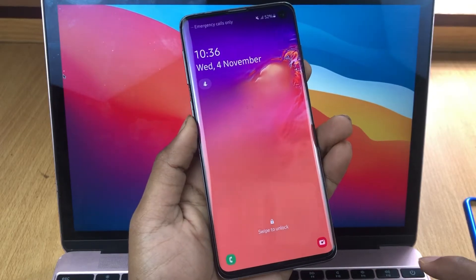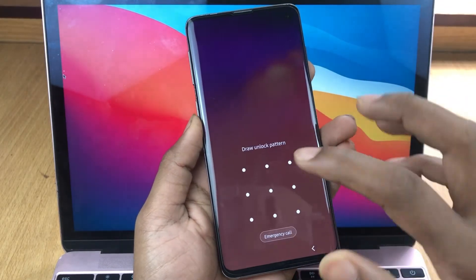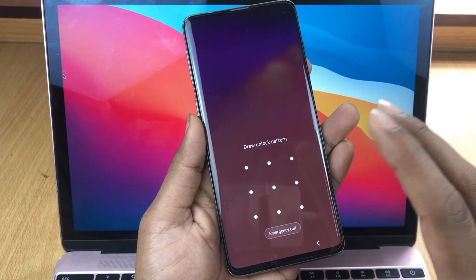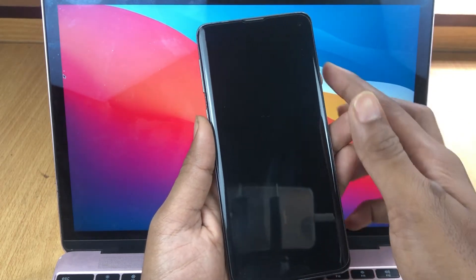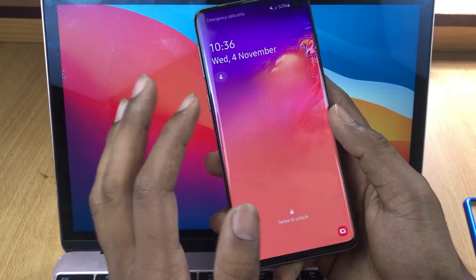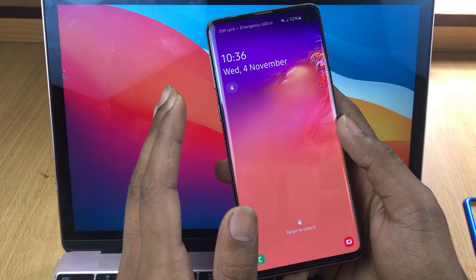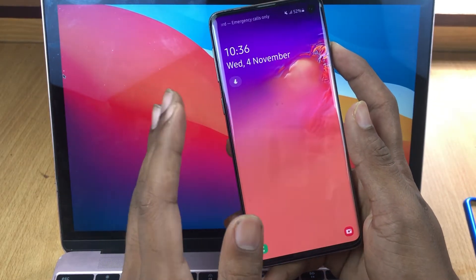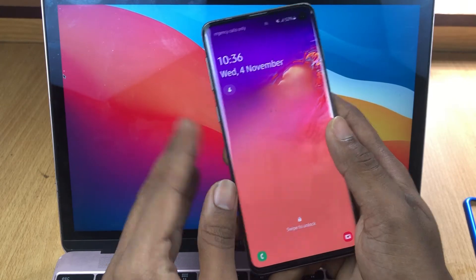Okay, Samsung Galaxy S10 right now in my hand and it's on screen lock — this is pattern lock. But if your phone has a password lock or a fingerprint lock, you do the same process to unlock it. This works for Samsung S10, S10 Plus, S10e, S10 5G, and S10.